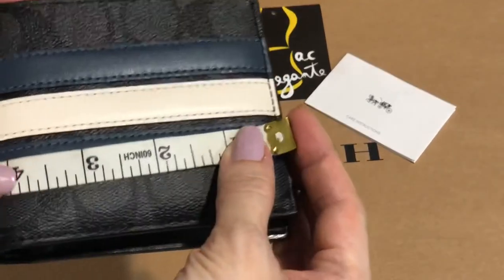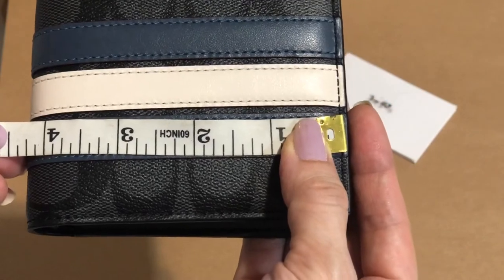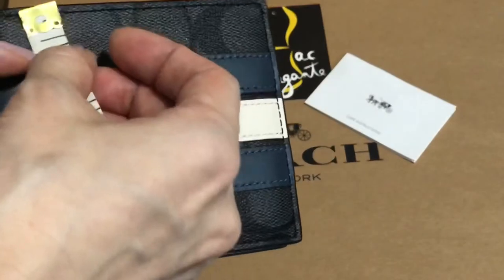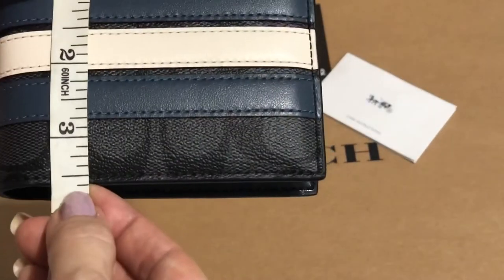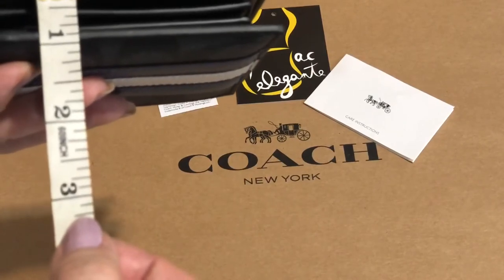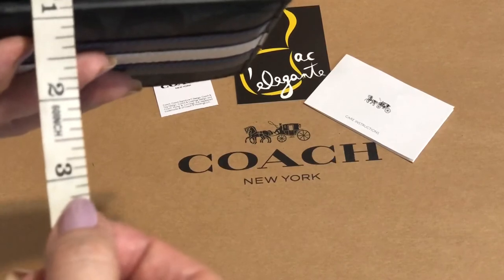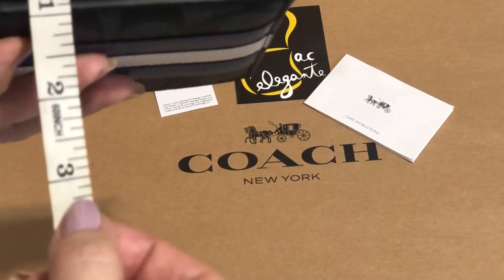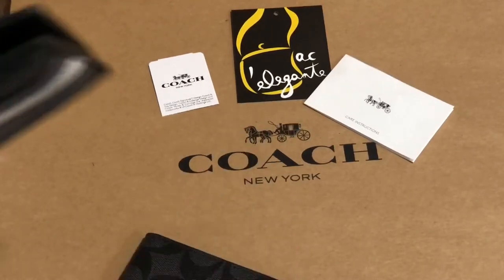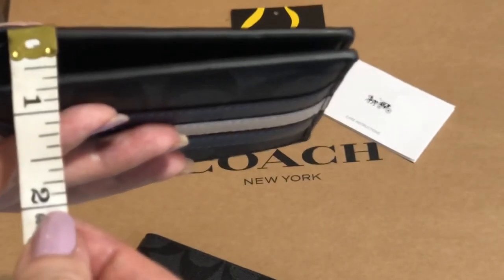The length is 4.4 inches, height is 3.6 inches, and the width with the card case is roughly one inch. If you decide not to use the card case, it's less than an inch.